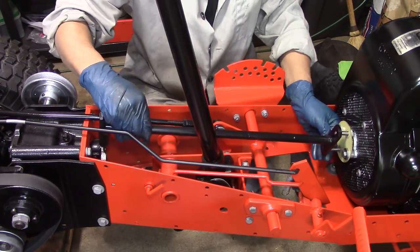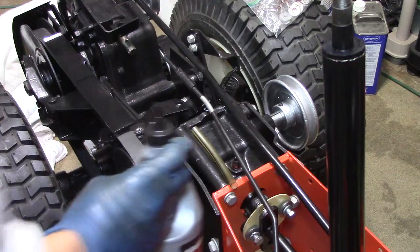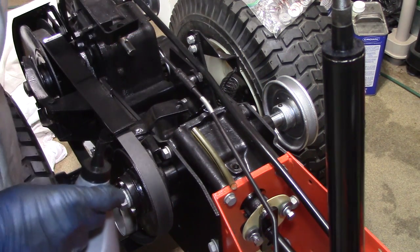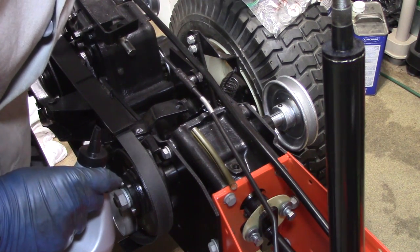Well, I thought this drive shaft was going to be easy but I can't figure it out, so I'm going to have to go look back at my books. Once I get stuck on one thing I start on something else, so I put the fluid in the engine and I think it's time to put the fluid in the bevel gearbox and the transmission.